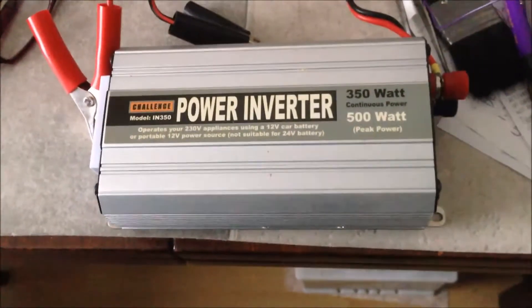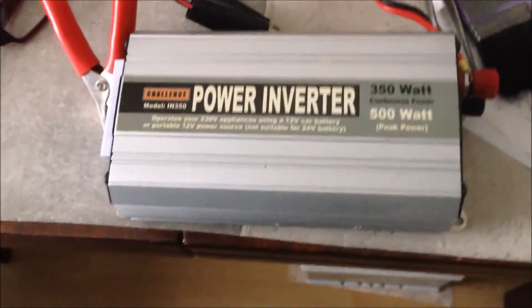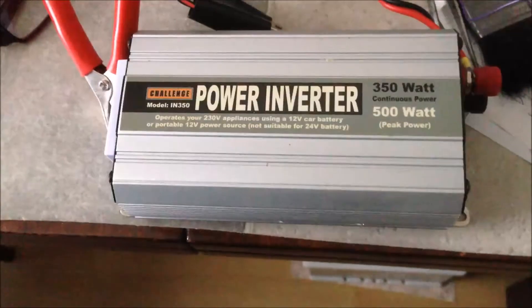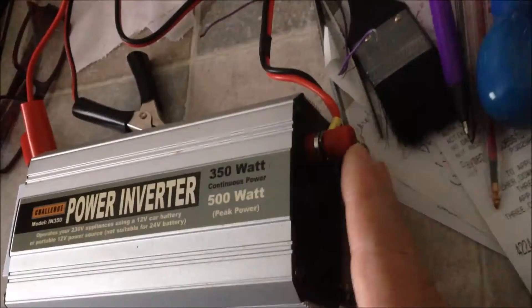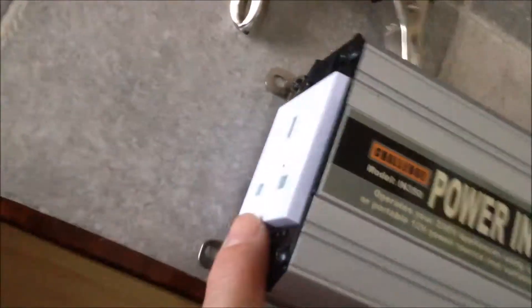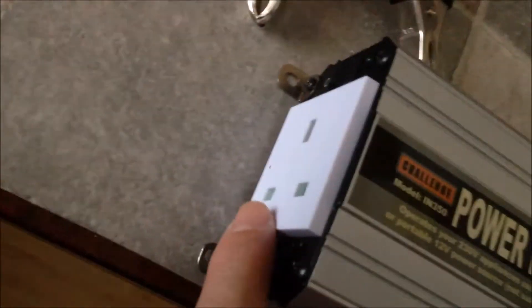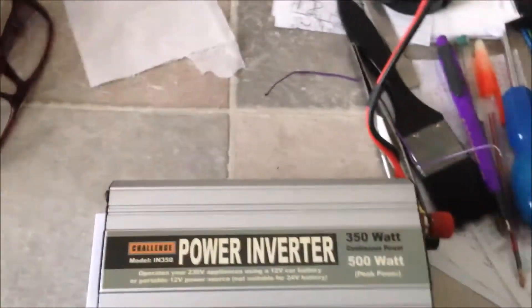Make sure the device being repaired is not more than 350W at any time. To use this, this side is the input — 12V car battery — and this side is just a normal UK plug, and we have a switch to switch on and off. So we can connect this to a car battery.